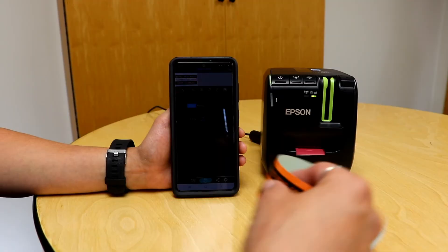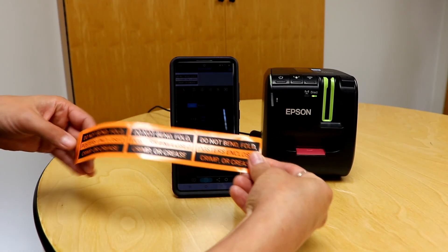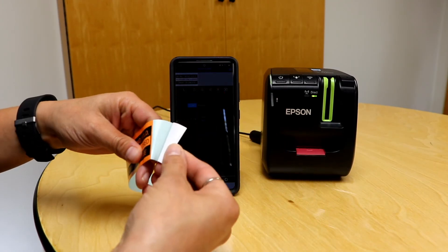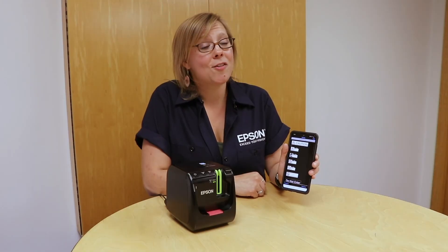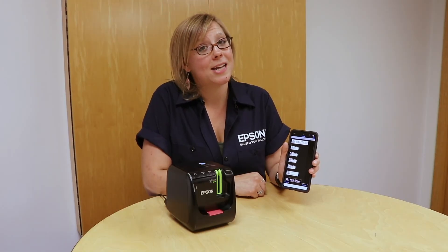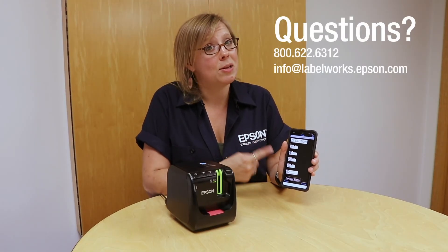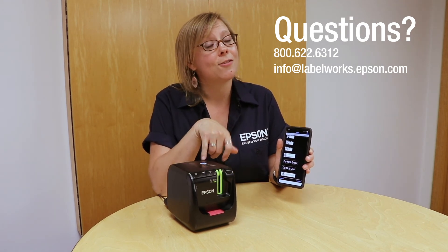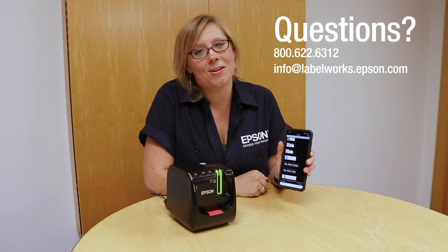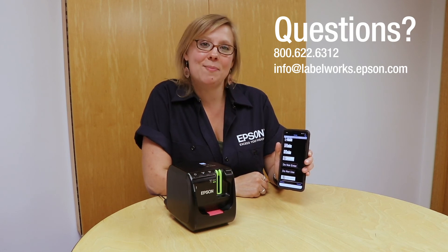My labels look perfect — beautiful! Now I can go ahead and apply these and close the app. I could save that label if I wanted to, but I'm ready to go. That was making our first label with the LWPX 800 and the Epson iLabel app. If you have any questions about the app or the PX 800, feel free to reach out — we are here to help. Thanks again and happy labeling!